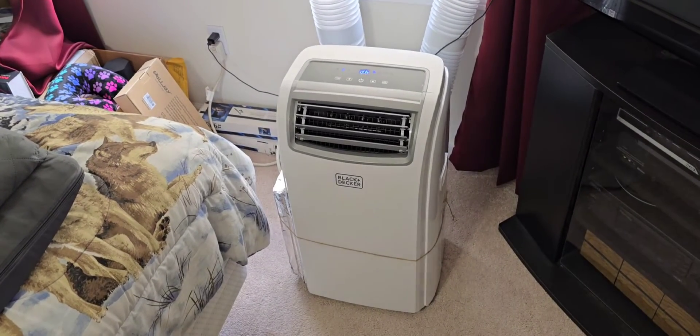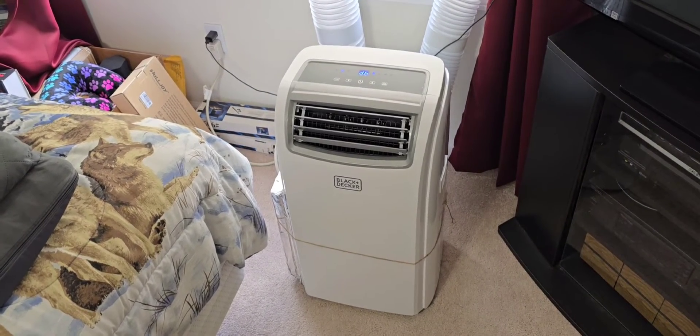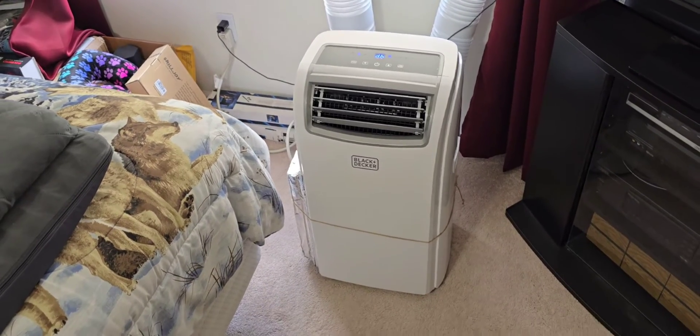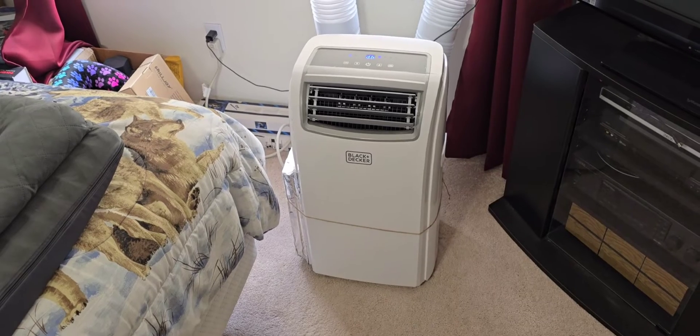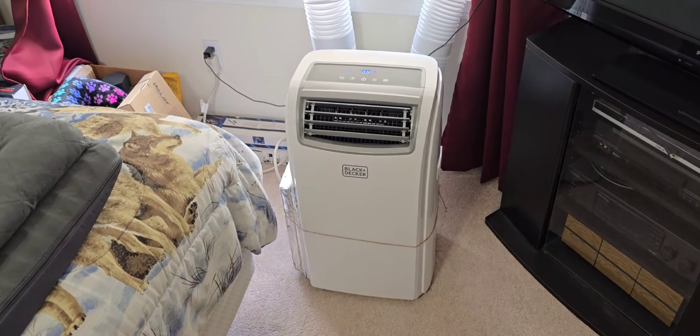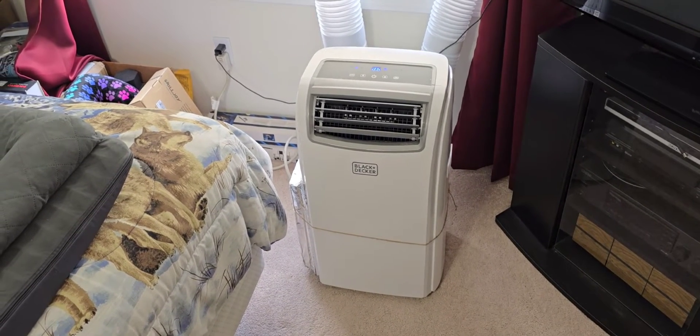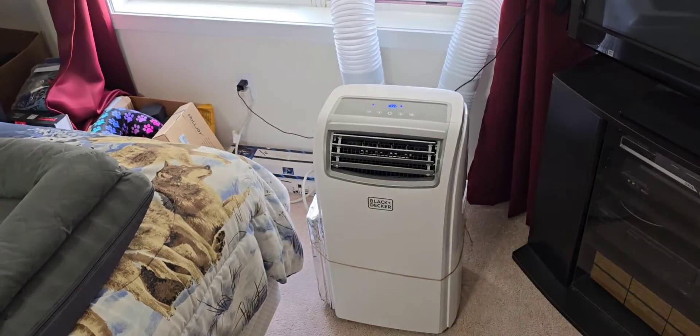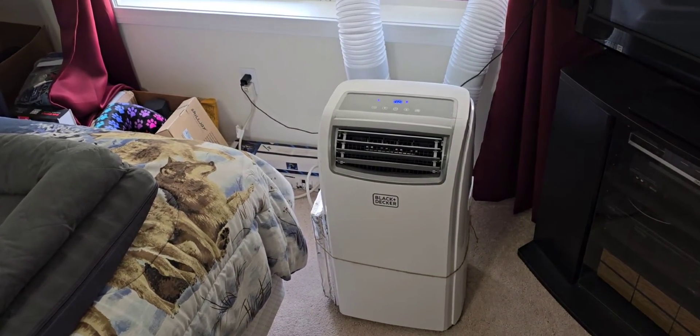There was a question that was asked, and I actually had to go and research it myself, even to the point of peeking back inside here off camera. The question is: when this is set to dehumidifier mode, is it more efficient to use two hoses, or would it not dehumidify at all since we added that second hose?